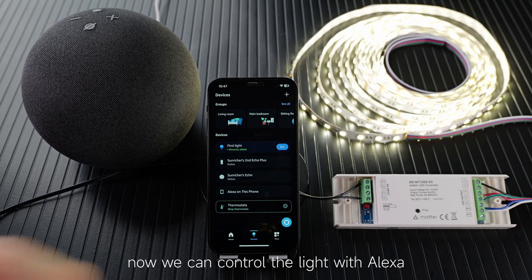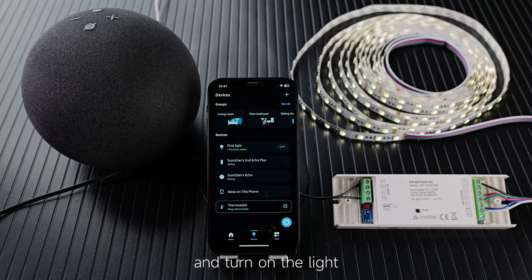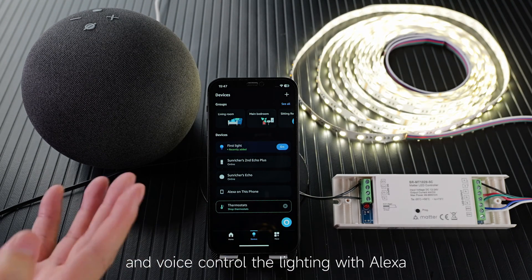Okay, now we can control the light with Alexa. Just turn off the light, and turn on the light, and voice control the lighting with Alexa.